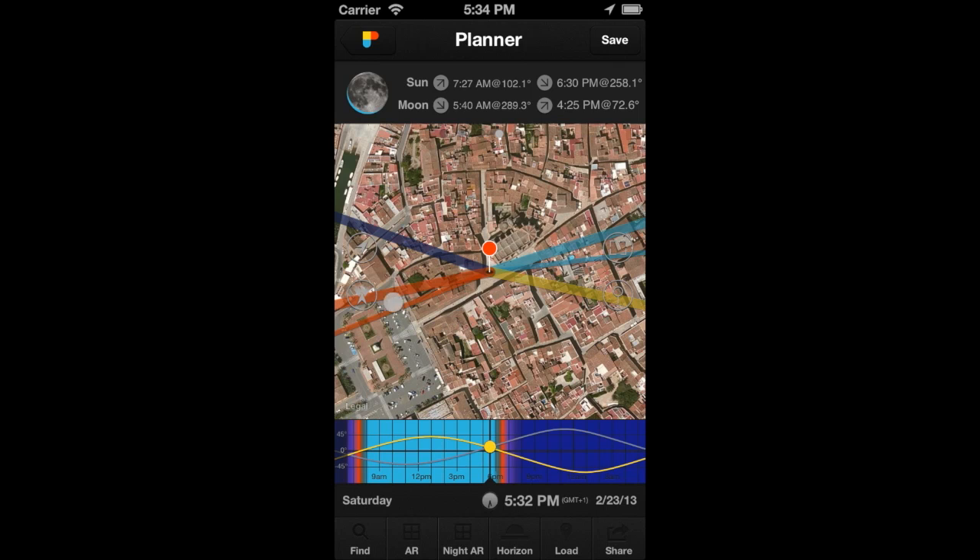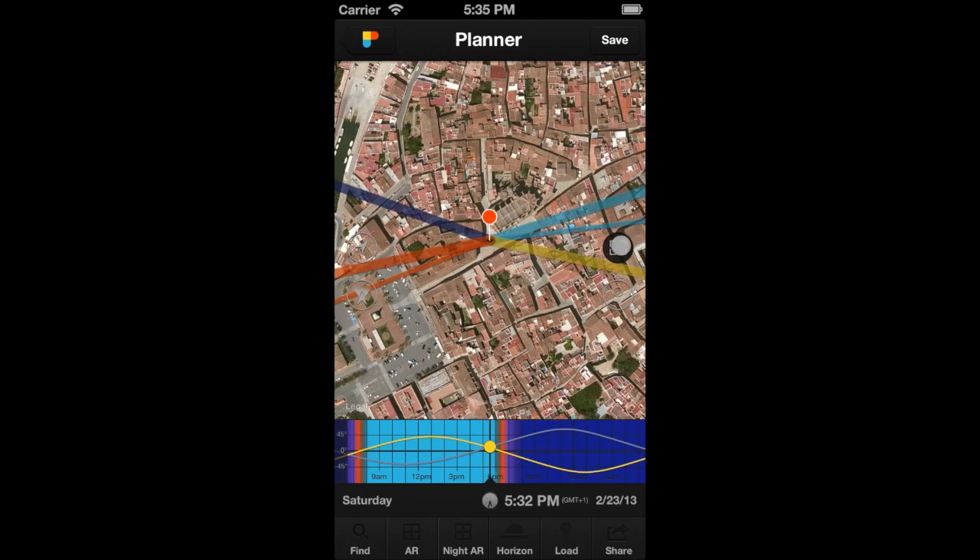In addition to the GPS and Move Pin buttons, there are two more buttons on the map. This one is the Compass button — tap on it to auto-rotate the map according to compass orientation. It helps to orient yourself when doing fieldwork. And this one is the Expand Map button. Use it to work comfortably with a larger map screen. Tap on it to enlarge the map, and tap on it again to come back to normal size.